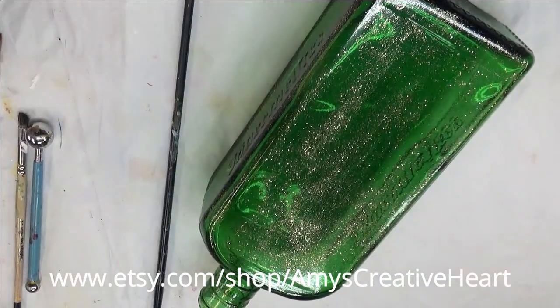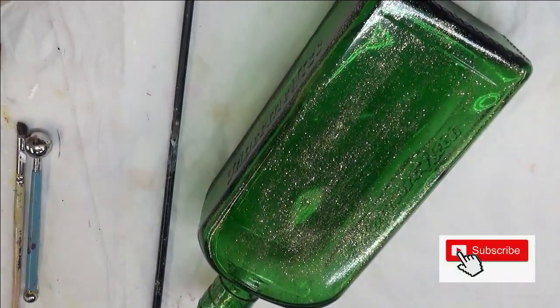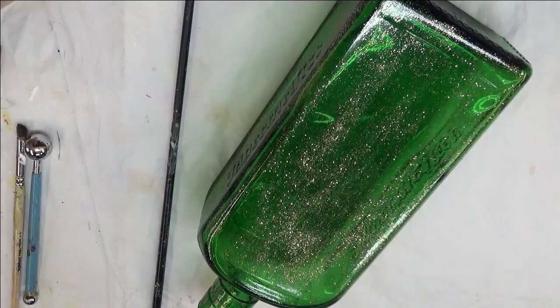Hi everyone! Welcome to my channel. This is Amy. Today I'm going to show you another Christmas design painted on this green glass Jägermeister bottle.